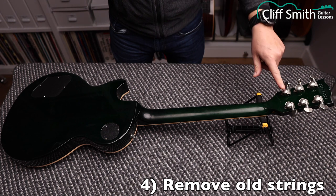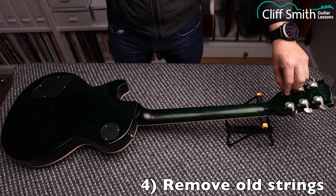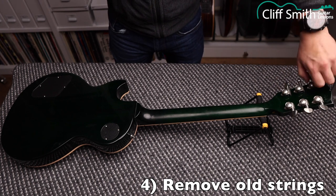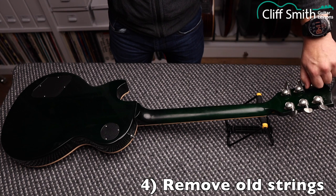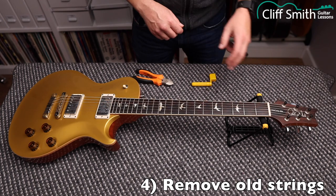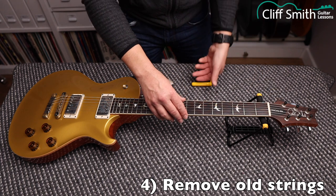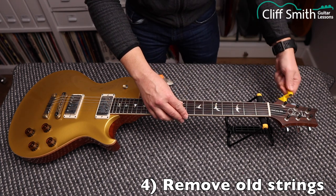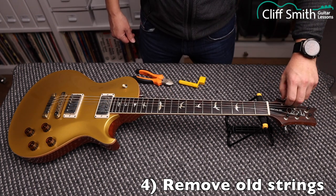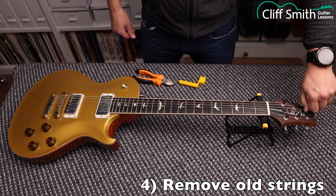This guitar has the Grover-style locking machine head, so I need to loosen these thumb screws by hand — I don't need any tools, just do it by hand. Loosening that releases the clamp in the string post and allows you to remove the string. This PRS 594 has PRS-style locking machine heads, so we do the same thing — loosen the string, then turn the thumb screws on top anti-clockwise by hand to release the clamp on the post.